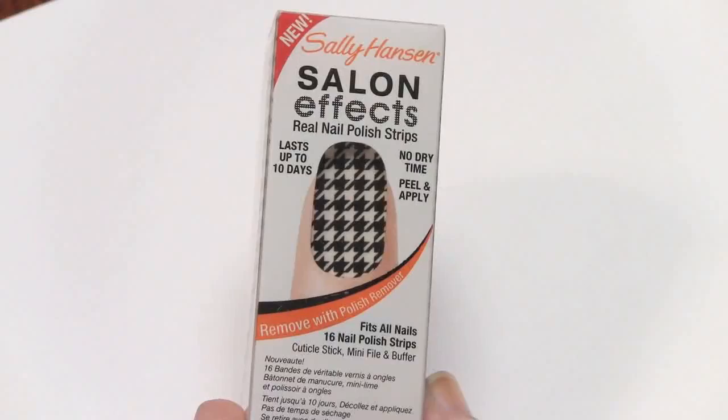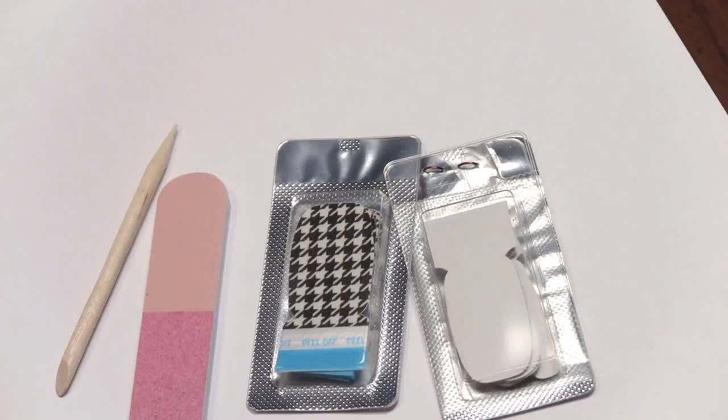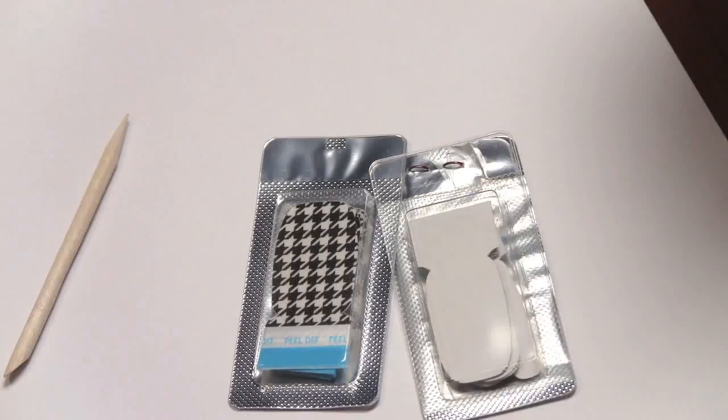Inside the box you get two packs of the nail polish strips. You also get a file and a little manicure stick. It also comes with directions and we're going to follow them exactly so we can have the best results. You have to push back your cuticles and shape your nail with the file, then use the gray surface of the stick to smooth out the nail, and then clean it one last time with a swipe of nail polish remover.